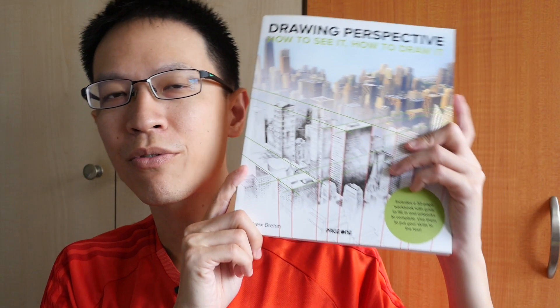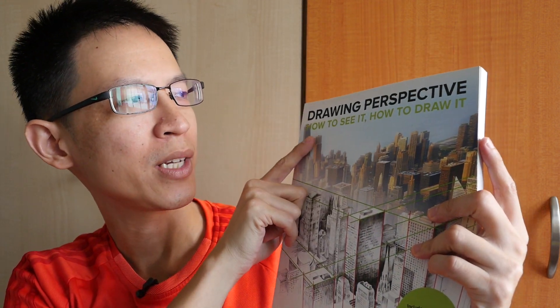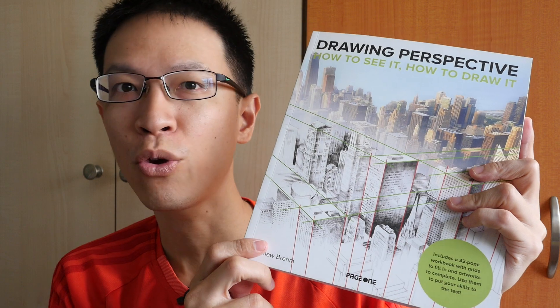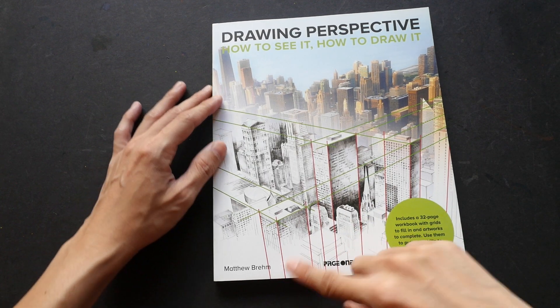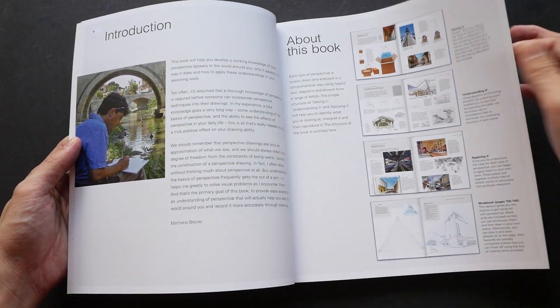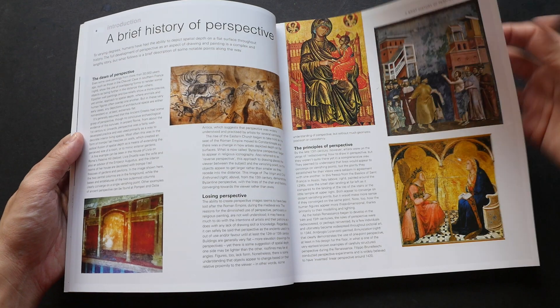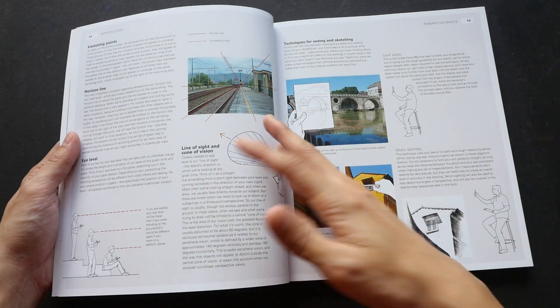Hi everyone, this is Theo from parkablogs.com. Welcome to another book review video. Today I'm featuring 'Drawing Perspective: How to See It, How to Draw It' by Matthew Brehm. Matthew Brehm is an associate professor of perspective, so he teaches perspective — definitely very qualified to write this book. He's also a member of the Urban Sketchers, so he likes to draw outdoors.